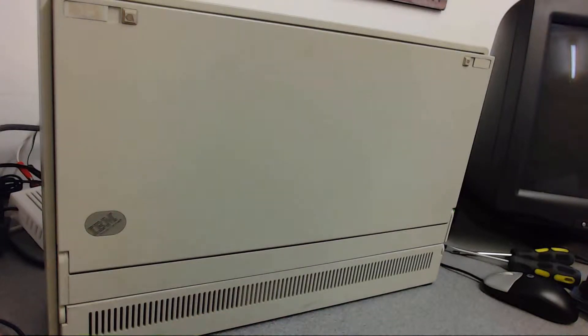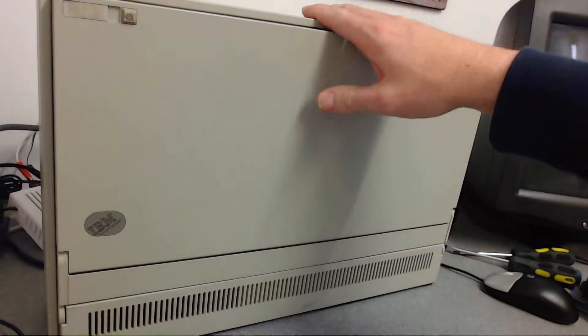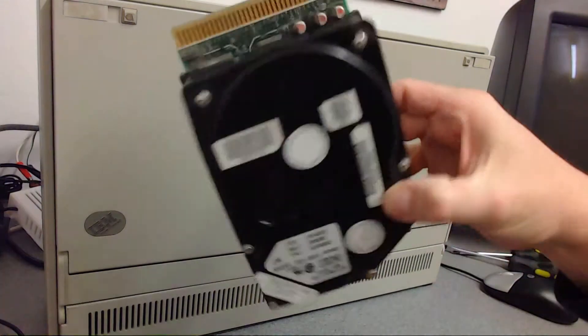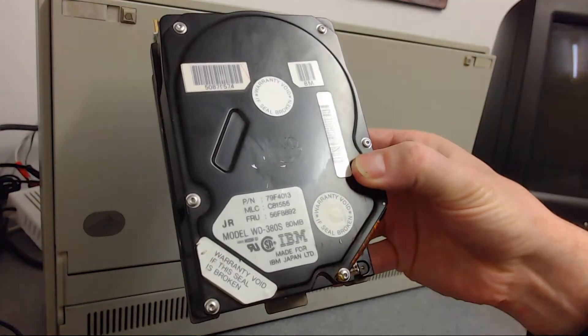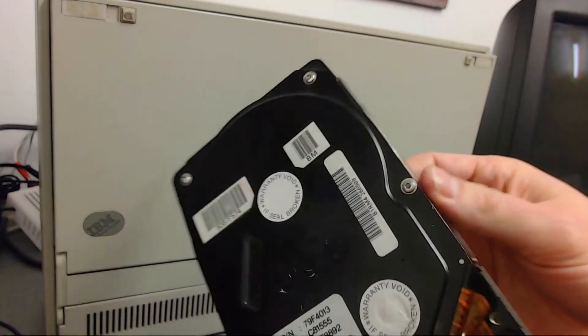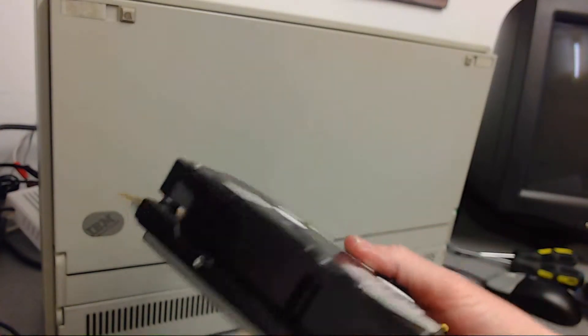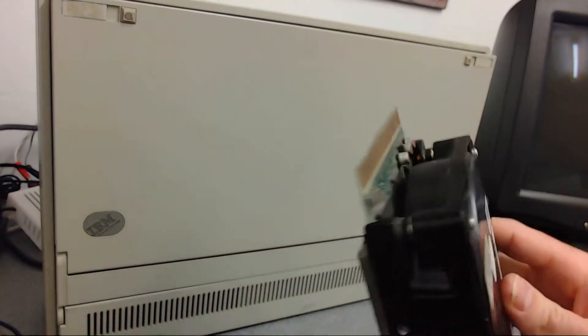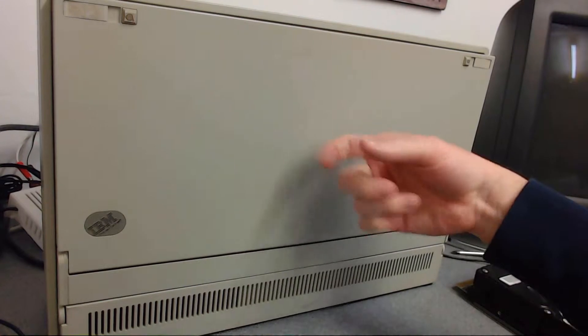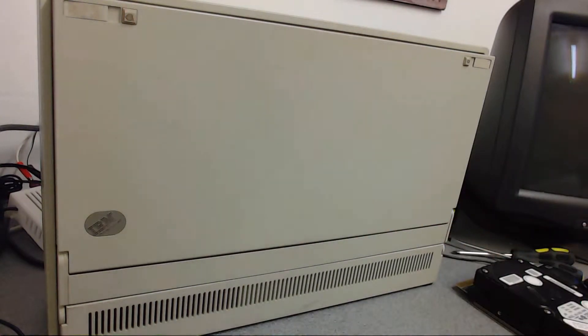Hello, so today's little project is doing some restoration on this lovely IBM PS/2 P70 386 luggable. The hard drive in it is beginning to show its age, so I've got this off eBay — that chunky ESDI 80 meg drive, scratches on it, marks on it. The vendor said it was tested okay but I have my doubts. It was cheap so I'll give it a go. First of all we'll have a look at the machine itself, see what the problem is, and have a quick look inside.